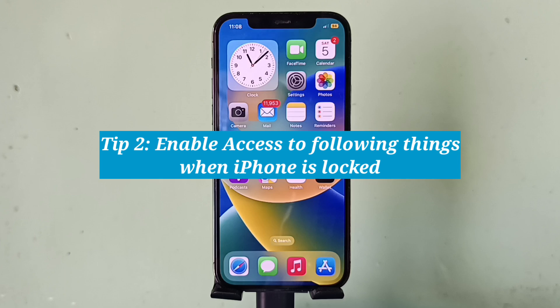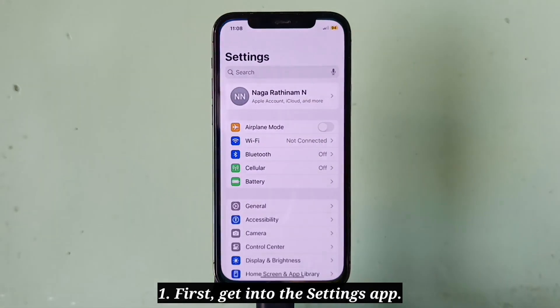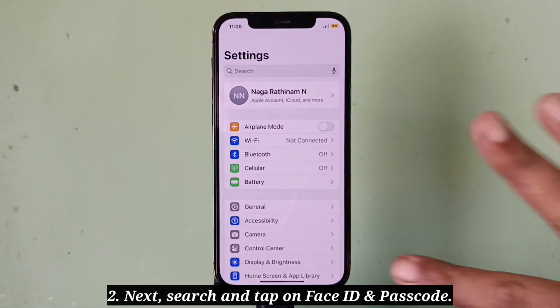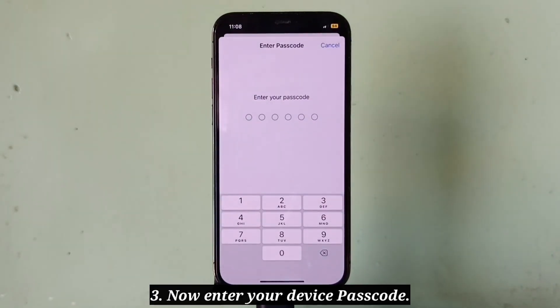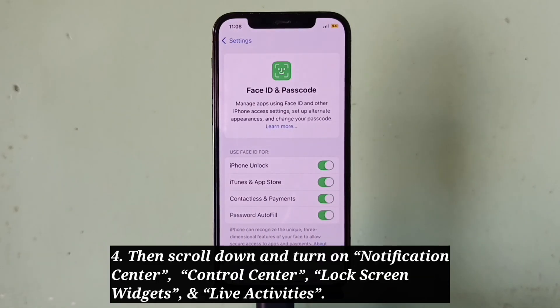Second tip: enable access to the following things when iPhone is locked. First, go into the Settings app, then search and tap on Face ID and Passcode. Now enter your device passcode, then scroll down and turn on Notification Center.